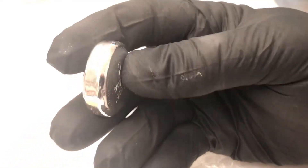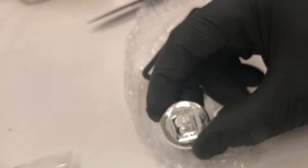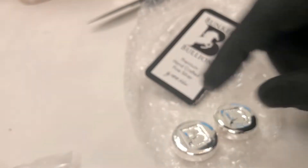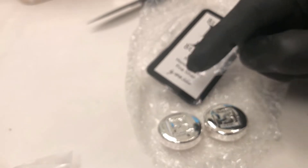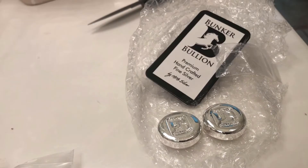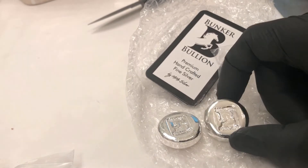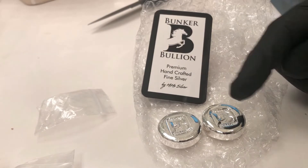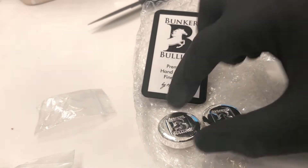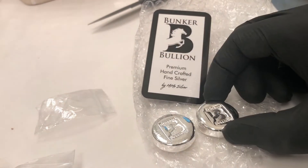I absolutely love it. These things are just phenomenal and I am super pumped. My stack would not be complete without HiHoSilver, and this is just the start for me. A couple of two-ounce Rolos — I'm stacking on a budget, I've got college tuition to pay for and stuff like that, so I stack silver where I can. HiHo was a must, and I totally love these pieces. I thank you for posting a video to let me know they were up — I rushed over there and got them.